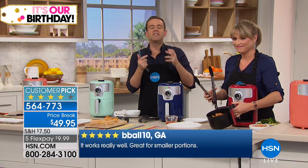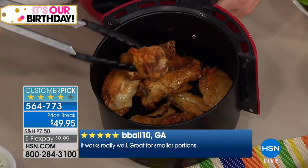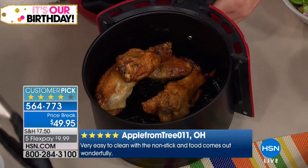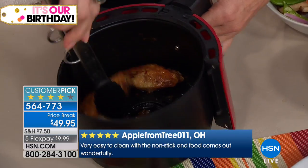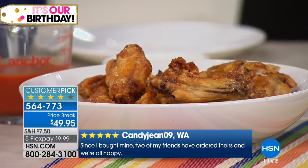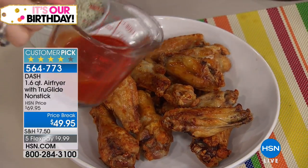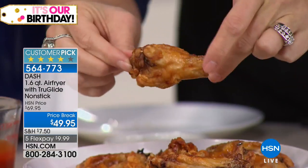Especially at this time of year when we become conscious of losing weight, this is a way to eat the things we love and feel better and genuinely lose weight. If you use a deep fryer once or twice a week, or you're tired of heating up your whole oven, you can use the Dash air fryer in place of your oven for nearly everything. That was 15 crispy crunchy wings — easily a serving for two or three people.